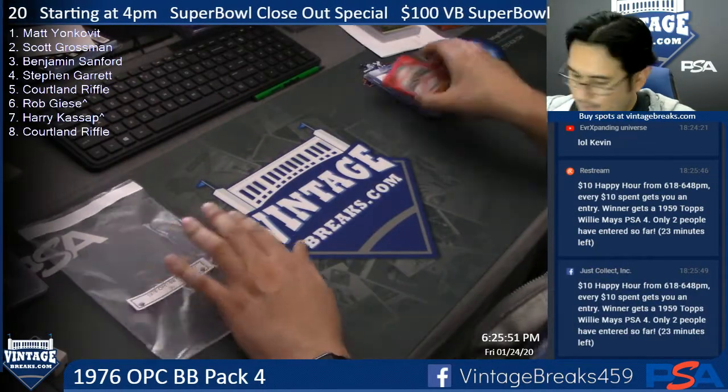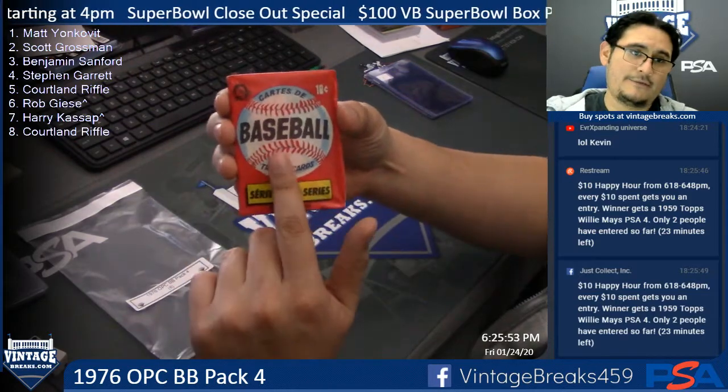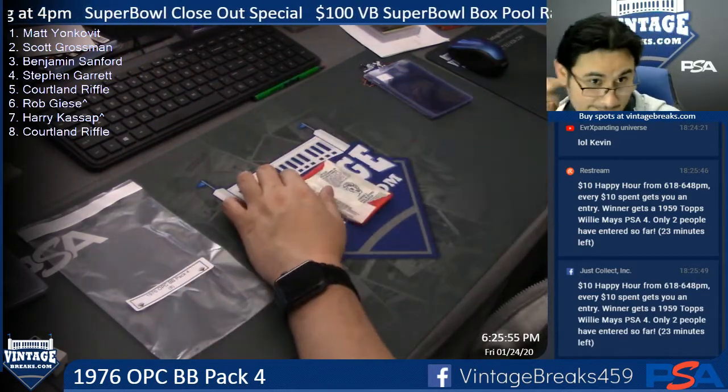Alright, Matt, you get the first card, sir, right here in the front, under the gun. Good luck.